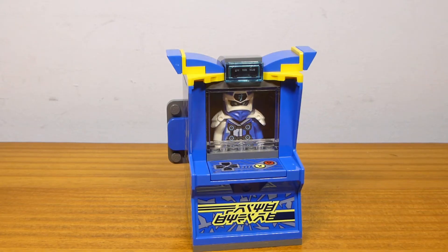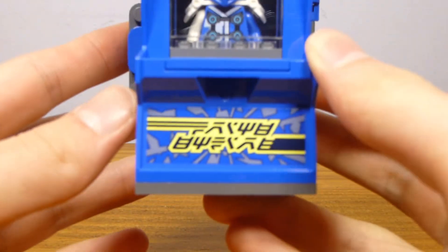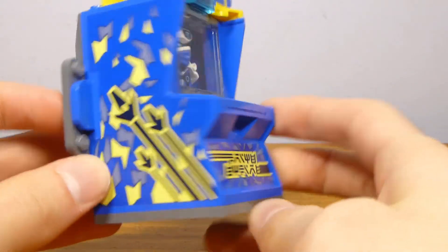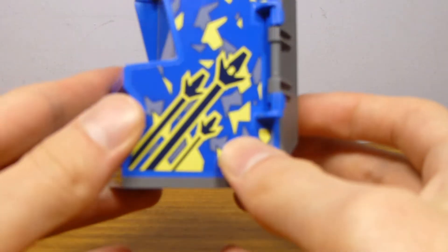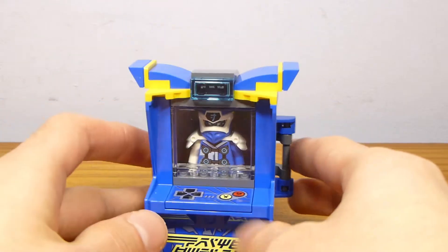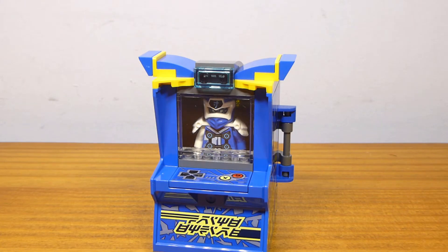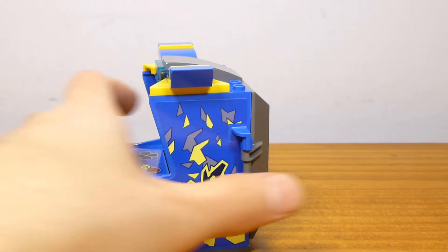Here's the actual arcade pod built. It's based around the same main pieces as the other two arcade pods, so if you've seen one of them you've kind of seen them all from the outside. It does have some stickers, and the design of the stickers is pretty good — I did a pretty good job applying them. I kind of screwed up one of the side stickers on the Kai arcade pod. The extra brick-build details on top are pretty much identical to the Kai and Lloyd ones, just with slightly different color combinations.